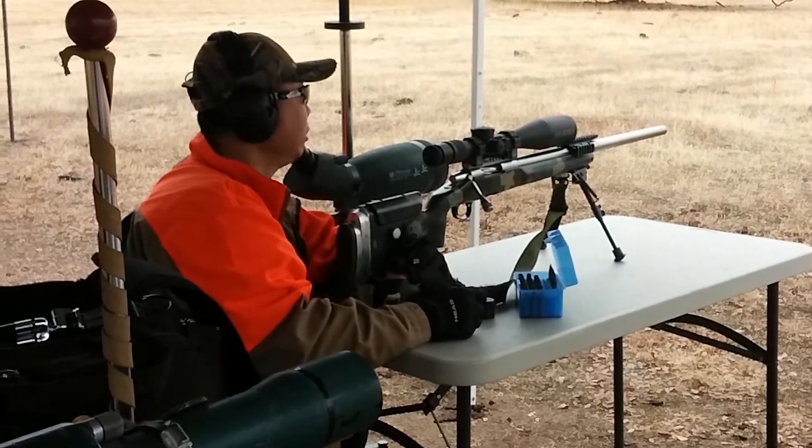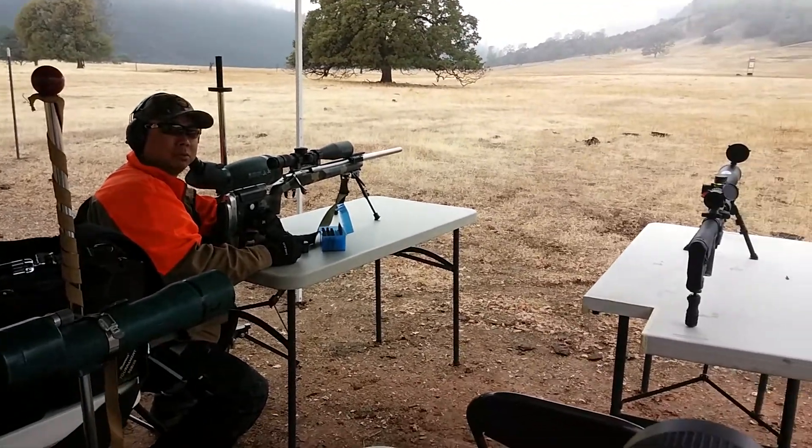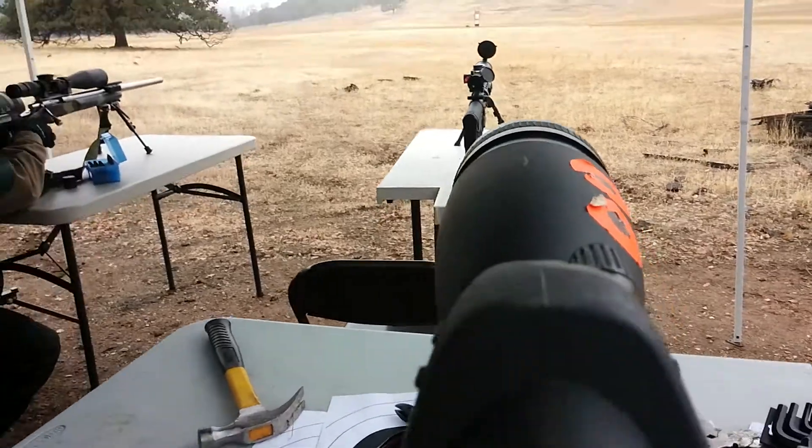Doing the target shooting today at 500 yards, exactly why I'm standing right here. The shooter is ready. The spotter is ready.